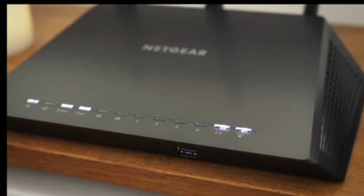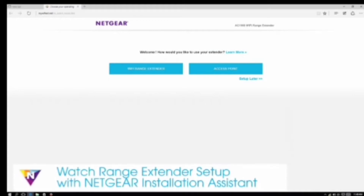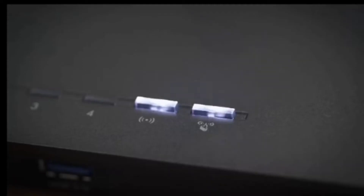To determine if your router supports WPS setup, look for a WPS button on the front or back of the router. If your router does not support WPS, watch the range extender setup with Netgear installation assistant video. To set up with WPS, first press the WPS button on the extender, then press the WPS button on your Wi-Fi router.